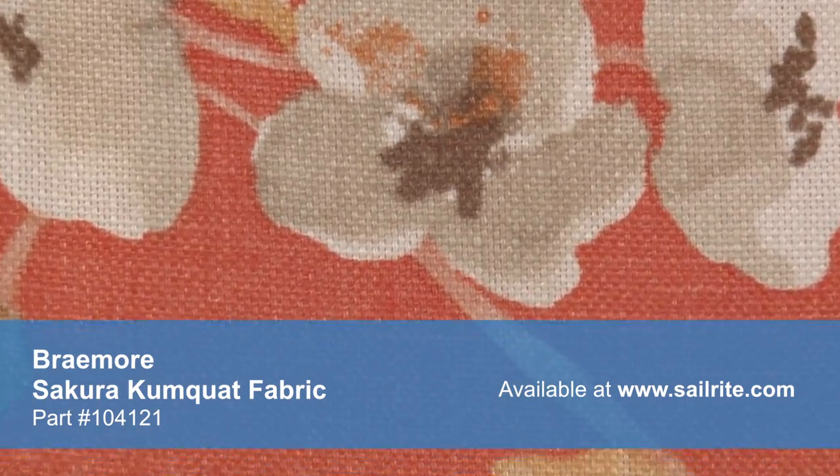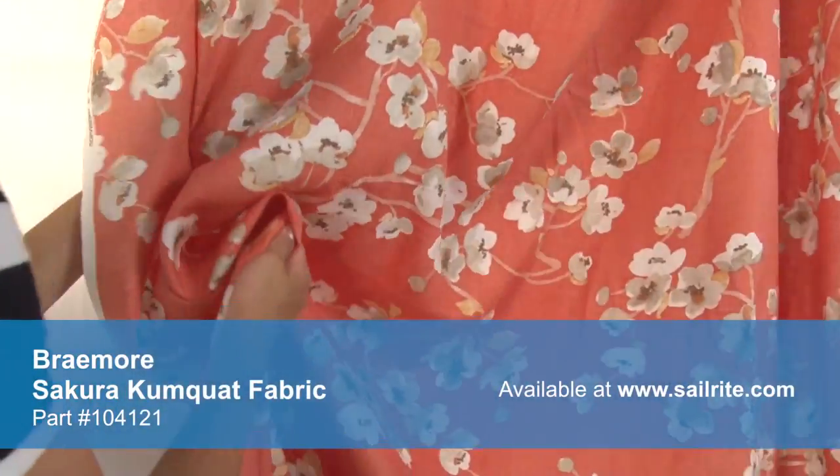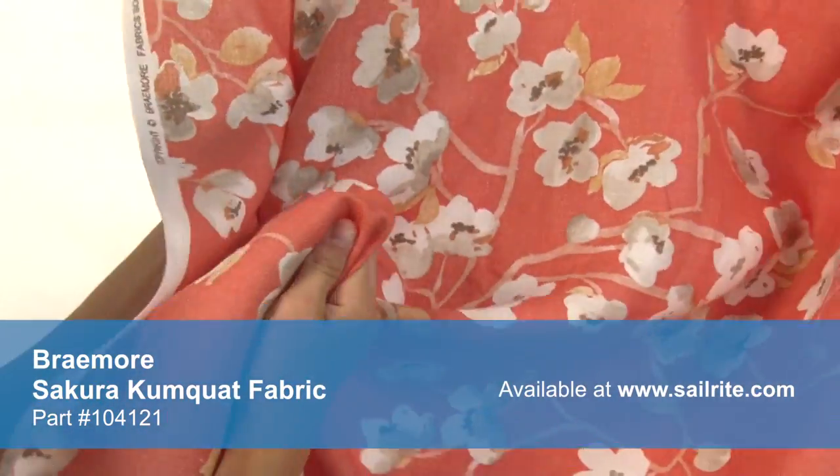Braymore Textiles has a wide range of style options that are sure to suit any taste, from traditional to contemporary and everything in between. Braymore fabrics are crafted from materials that stand up to abrasion and tension to be durable, beautiful additions to your home.